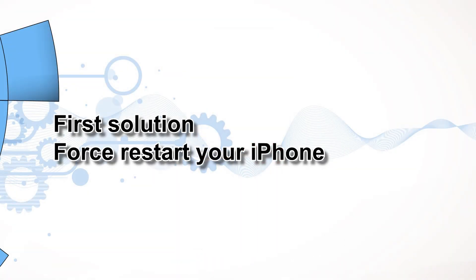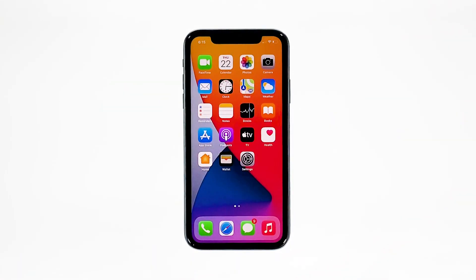First solution: force restart your iPhone. If Face ID has been working properly prior to the update, then the problem could be just due to a minor firmware issue. The first thing that you have to do is the forced restart. It's a simulated battery removal that has been proven effective against issues like this.